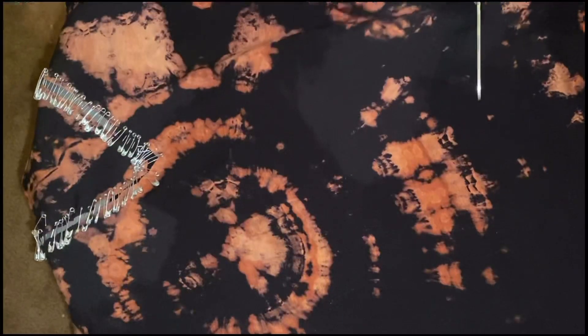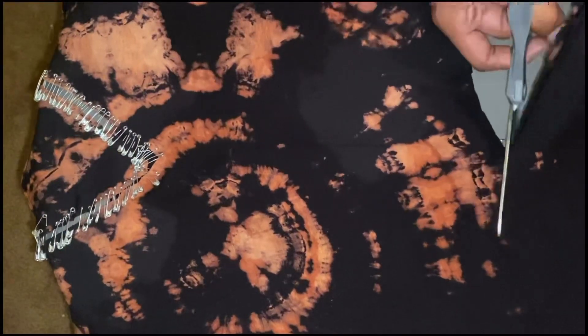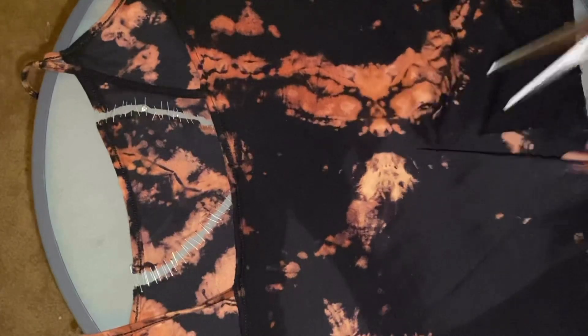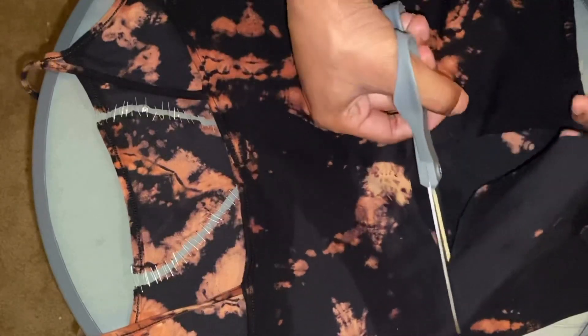Dry your shirt and cut it. I cut across the front first, across the waist. You can hold the shirt up against you to get a measurement of where you want to cut — keep in mind you're going to be folding this over with the straps you'll create in the back. Now turn your shirt over and do a cut or slit up the back, making sure you're not cutting the front with it.